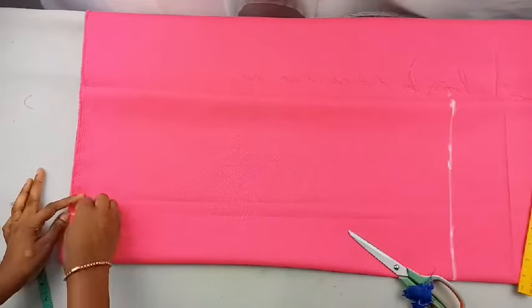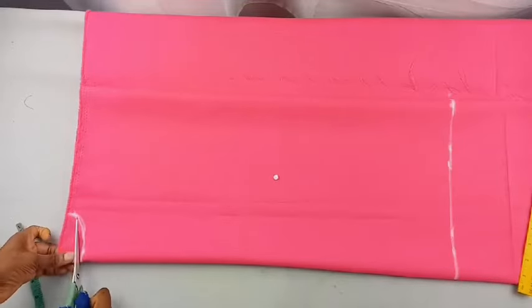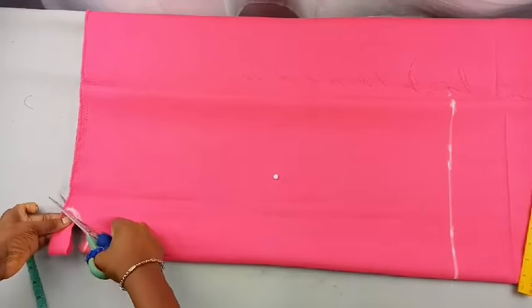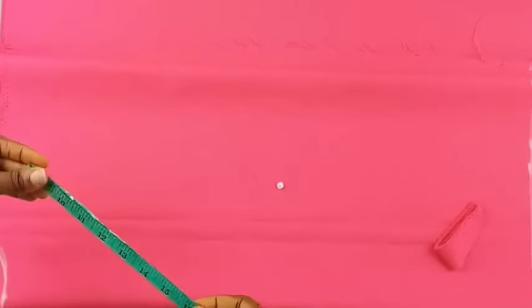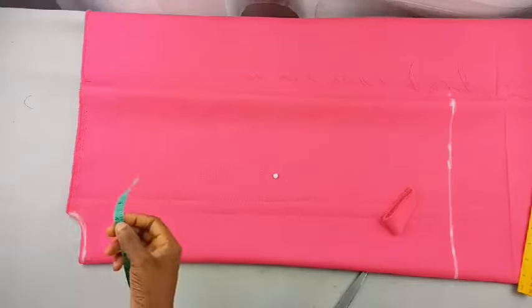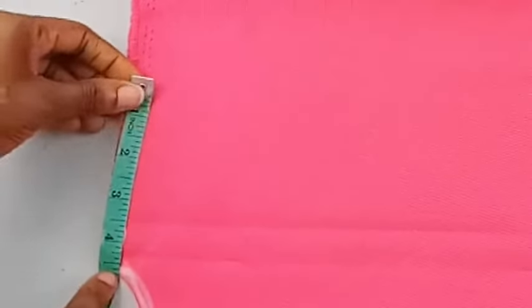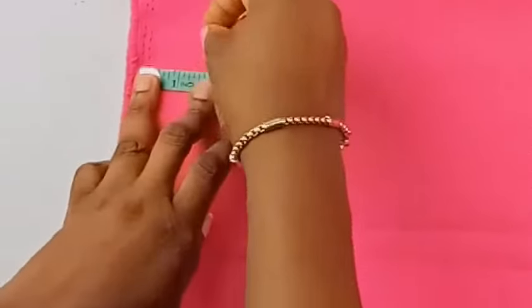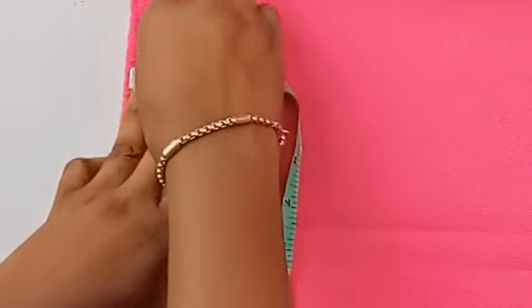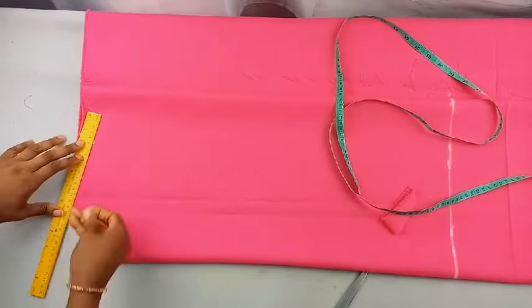Next is the shoulder measurement. The shoulder measurement is 16 inches, divide that by four to get 4.5 inches — or you can go with 4 inches. Mark that out, come down by one inch, and on that one inch connect the dots to the neckline, then cut that out.